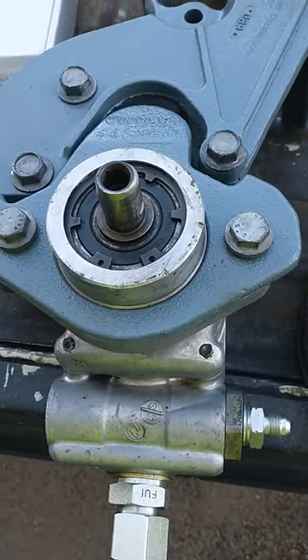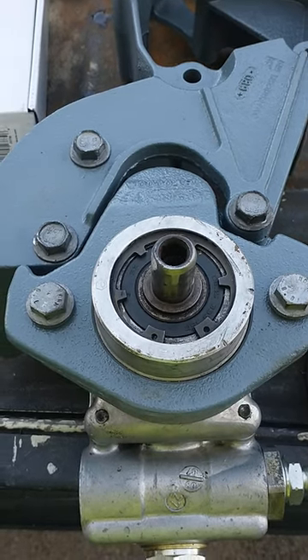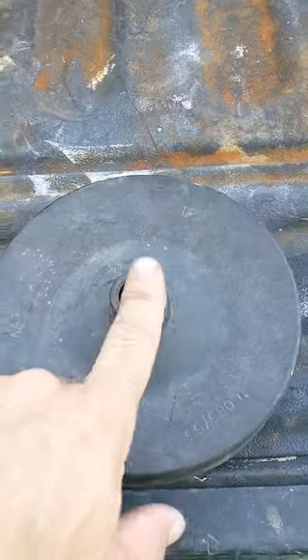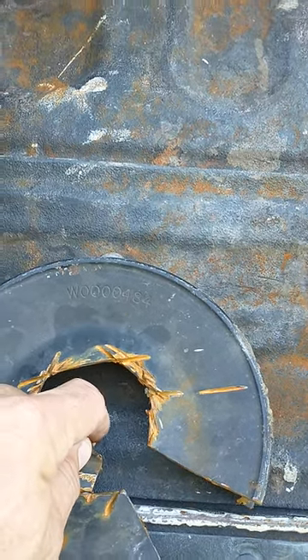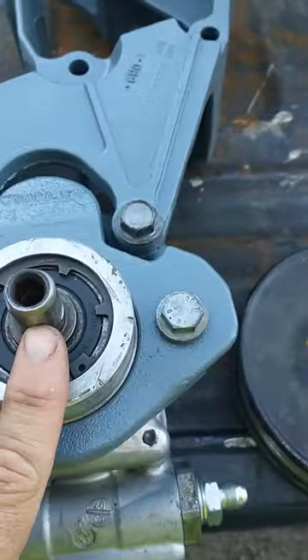This is for you 8.1 Vortec big block swap guys. If your donor vehicle is a brown van or some sort of workhorse chassis, it may have come with this ZF metric pump. The shaft diameter is different than your normal Saginaw pump. The pulley that came off had to be cut off because the flange was messed up, and every time I search, it comes back with the Saginaw pulley — which does not fit.